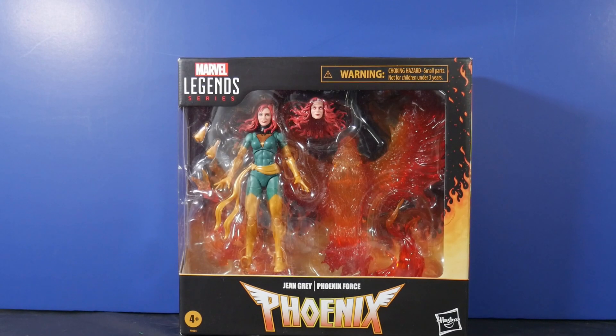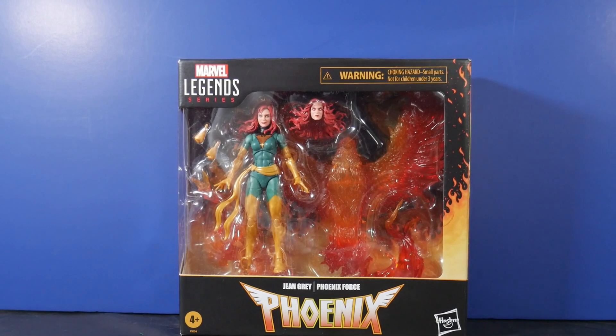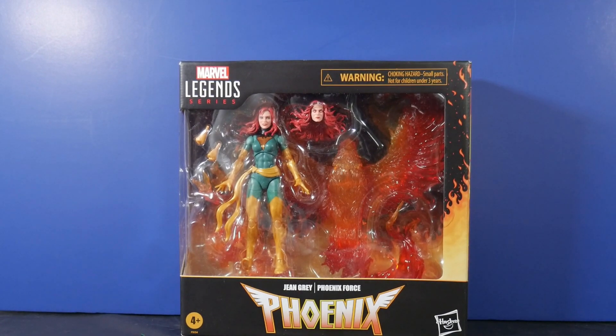I am fury, I am fire, I am phoenix — no that's not right. What's good out there, y'all? How you doing? It's the Ruckus coming at you back at you again with another action figure review. We are going to be checking out a two-pack of sorts — and I say of sorts courtesy of Marvel Legends.